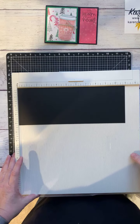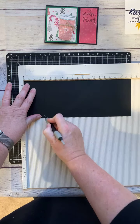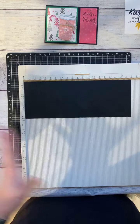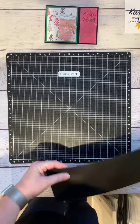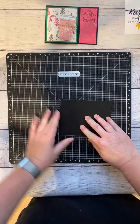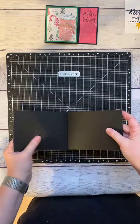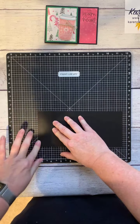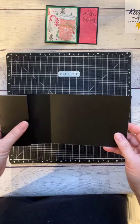In terms of scoring, we're going to score the four and a quarter by eleven inch cardstock at two inches and then at five and a half. I'm going to fold it over as you would any regular card, and then fold this two-inch piece in — that forms your base.